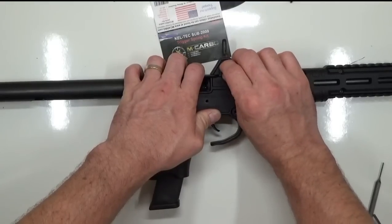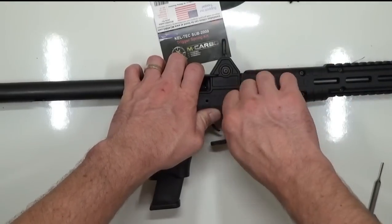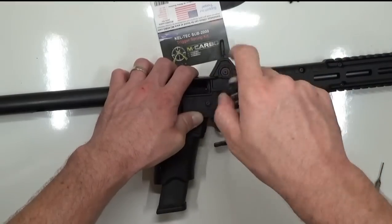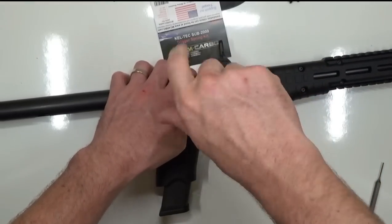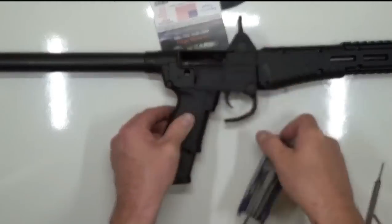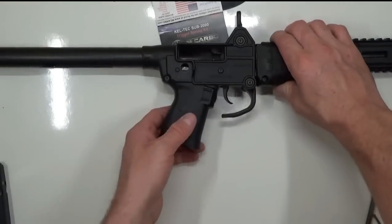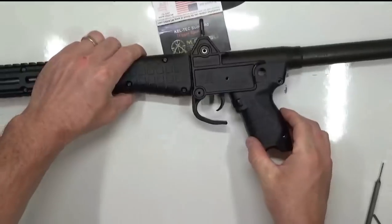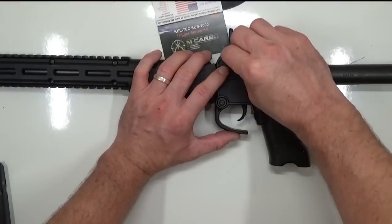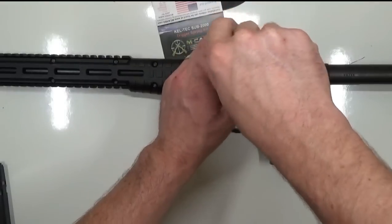We're going to go ahead and reinsert these screws while we have proper alignment. Remove that magazine, we don't need it anymore. Flip it over to the other side and insert the screws on this side. Make sure they're good and snug — don't need to over-tighten them.